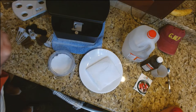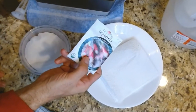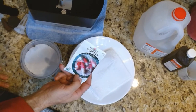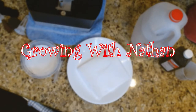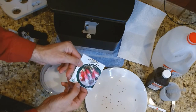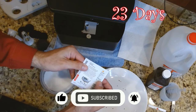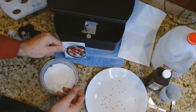Today we are going to try two different ways of germinating French breakfast radishes. They need full sun and are supposed to be ready to harvest in 23 days.